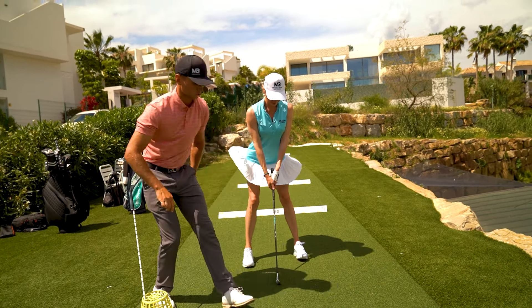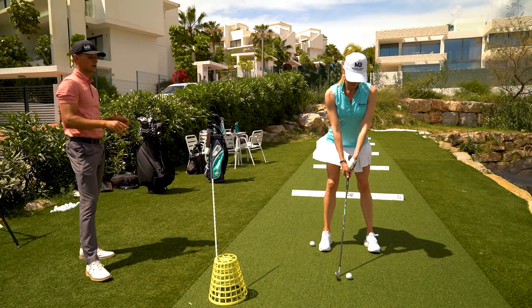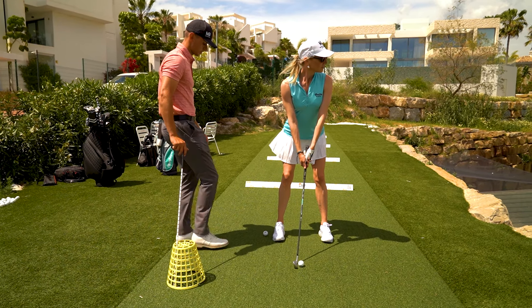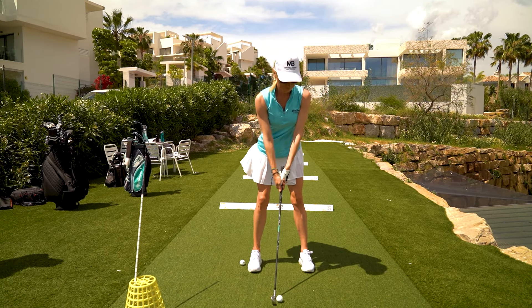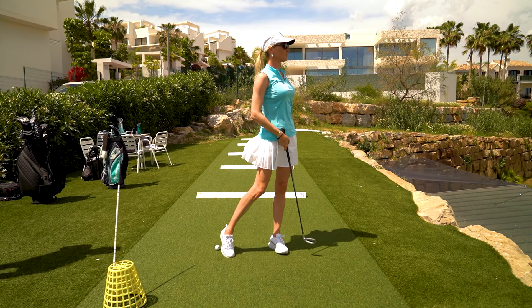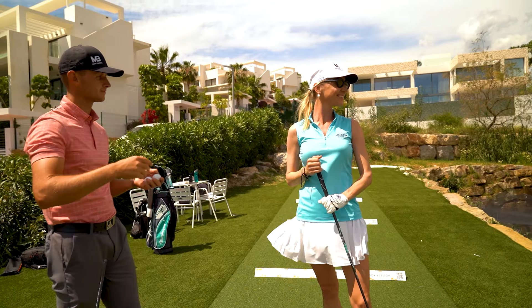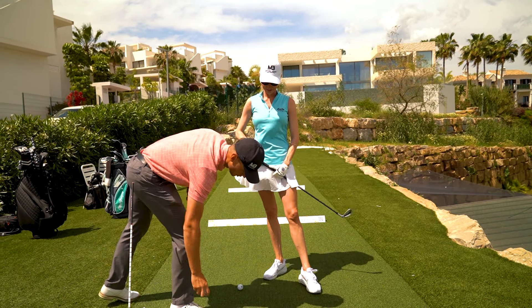Too many things to think about at once — just simply get your weight forwards and relax. Your backswing is perfect now, so don't think too much about that. We're working on your transition and downswing: make sure you don't touch the stick on the way down to help your club path, and make sure you don't touch the ball with your right foot. How did that feel? Better — it felt easy. The ball went further! You got maybe 10 meters more without using extra power.